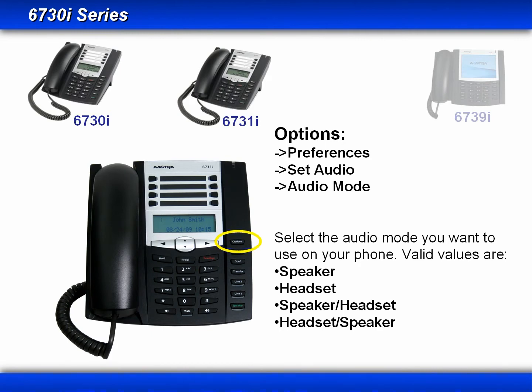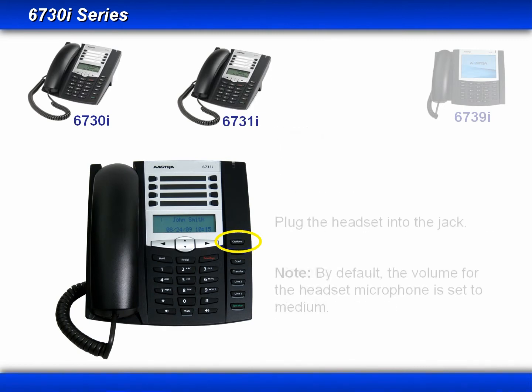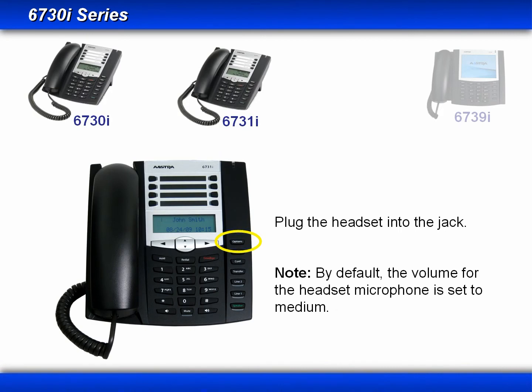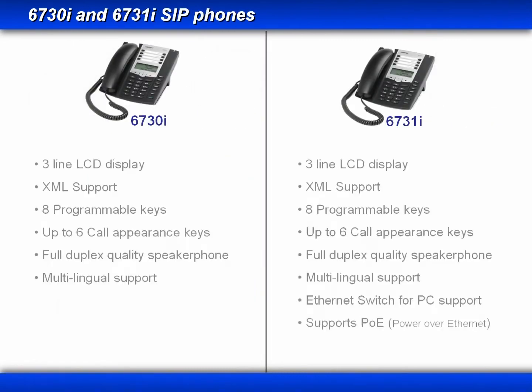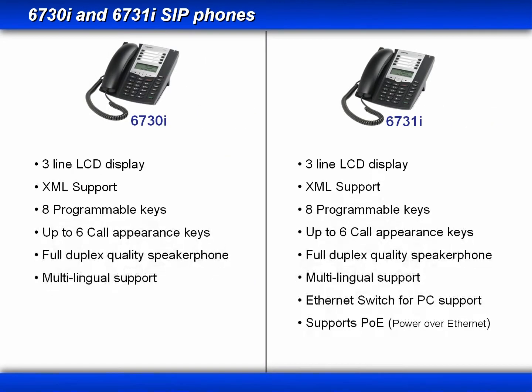Once you press the Options button, you go to Preferences, then Set Audio, then Audio Mode, and select one of the four available audio modes. By default, the volume for the headset microphone is set to medium. The 6730i and 6731i look very similar and have similar features, but the 6731i has a second ethernet port and can support power over ethernet.